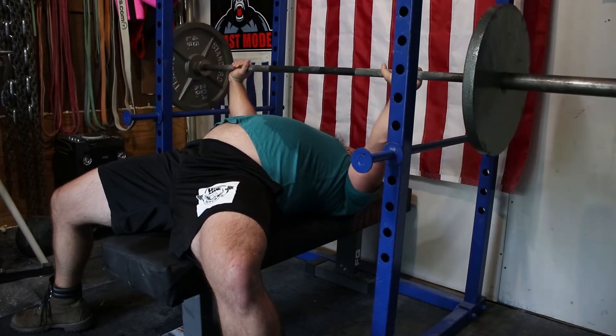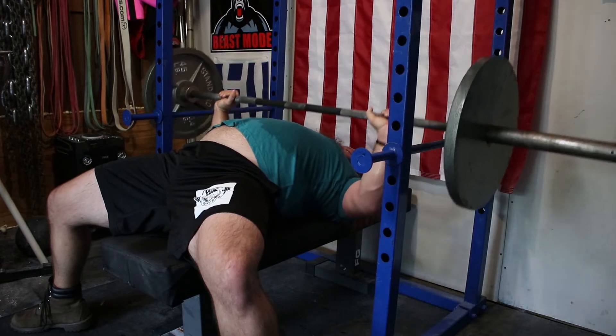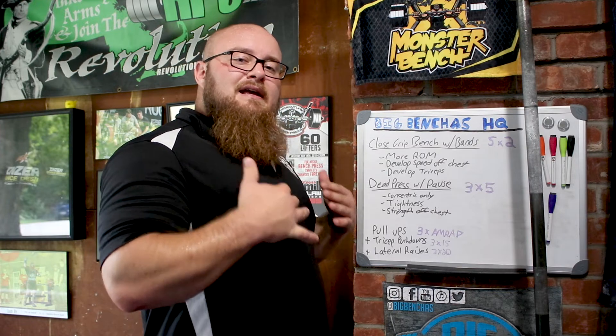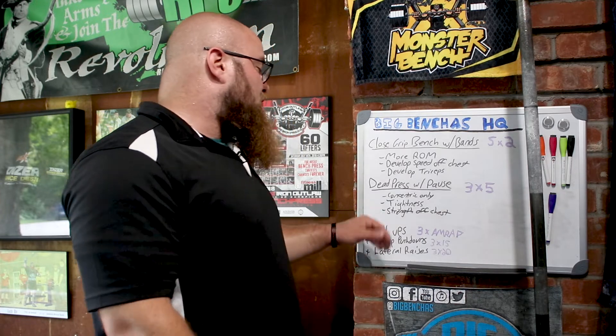What that should feel like for a successful press — and you are going to go immediately into a pause. So not only are you starting chest level, but you are going to stop immediately off the pins, get a good pause there, so you can build even more strength in that isometric portion of the range of motion.